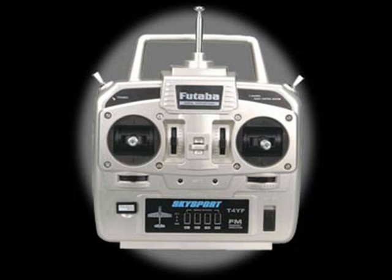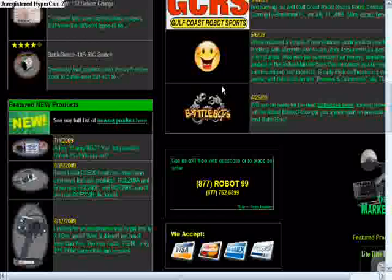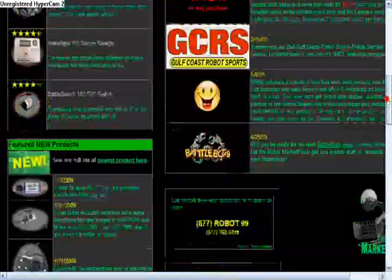Inertia Labs sells really low-end ones, so if you're thinking cheap, that's the place to go. If you have the money to spend, you can go to robotmarketplace.com — they give you all the choices from the cheap ones to the expensive ones. A really great place to go.